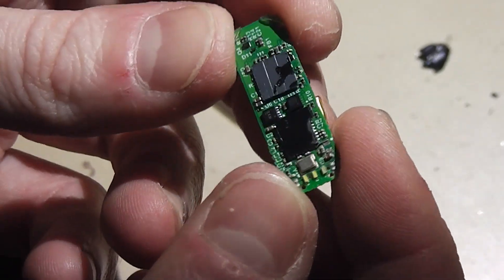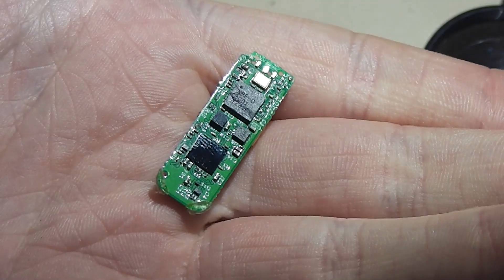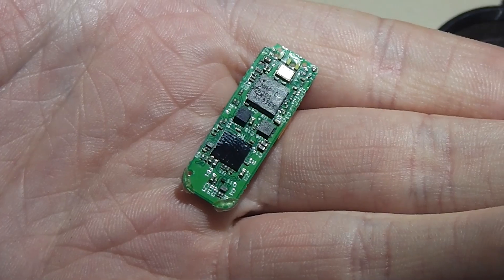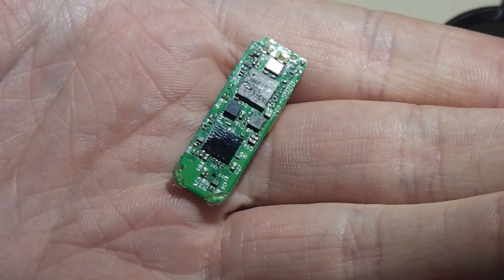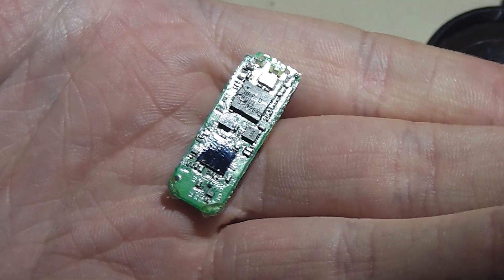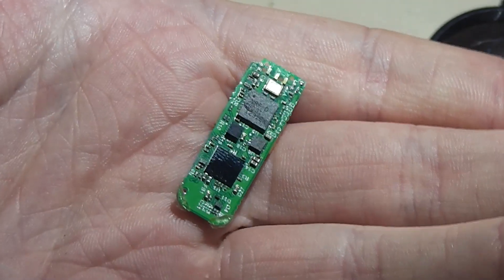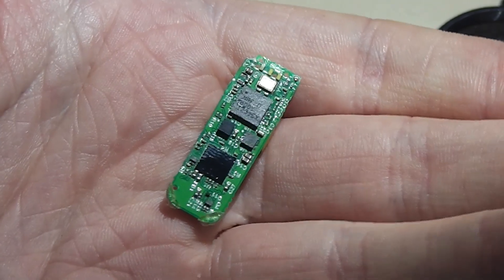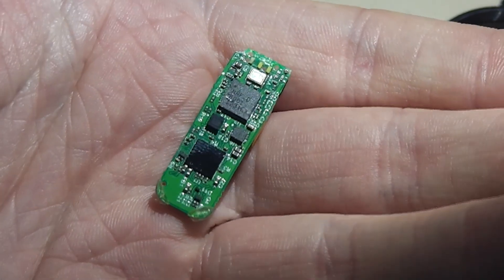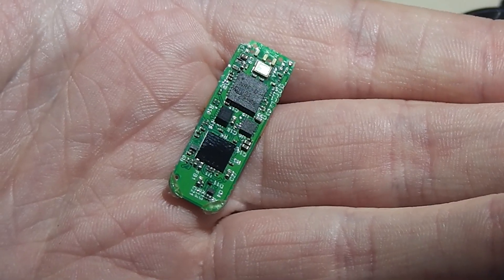I'm going to see if I can remove these heatsinks and identify these chips. I've prized the heatsinks off — they're a rather peculiar type, some kind of semiconductor-type material that flaked off in the end, revealing the details of the two chips. As I thought, the one at the top is a Bluetooth device — it matches up to a Nordic module, the NRF8001, which is a full stack Bluetooth Low Energy module.